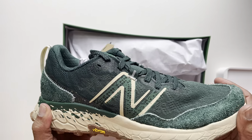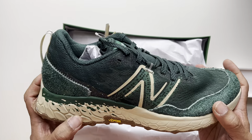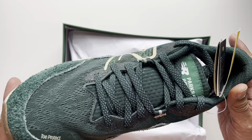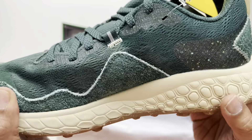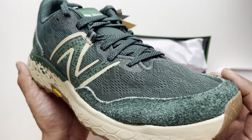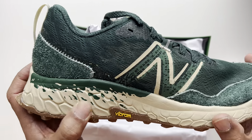I've never actually owned a pair of these particular shoes before. They're trail running shoes, and I do have New Balance that I typically run in — that's what made me reconsider buying these. I figured I could just wear them out and run in them if needed, and possibly use them as a new travel shoe for my business trips.